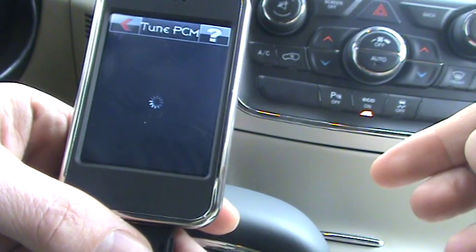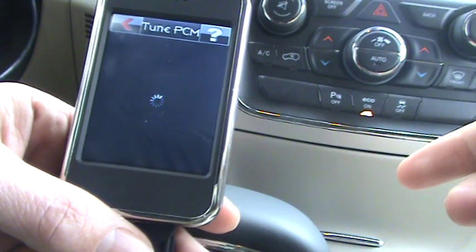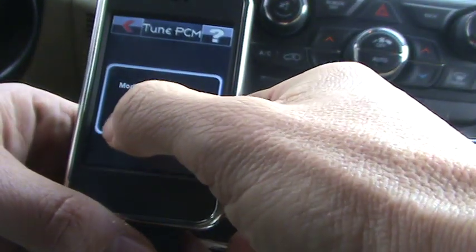That'll reset anything like tire size, MDS on or off, or e-fans. Since my tune includes most of that, go ahead and reset all the parameters. I don't want to modify anything.